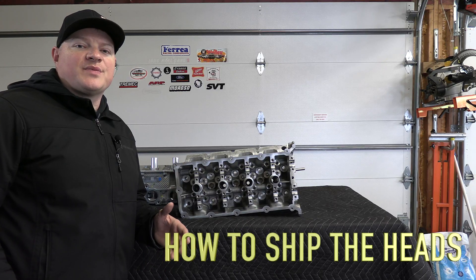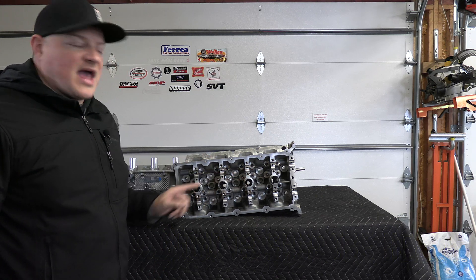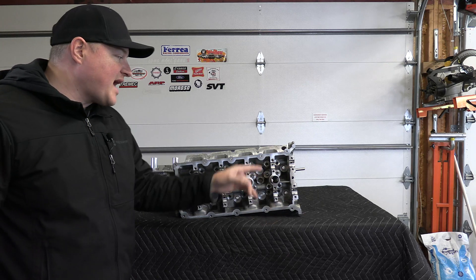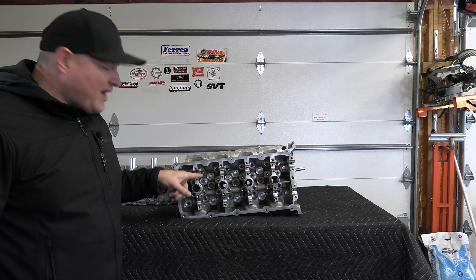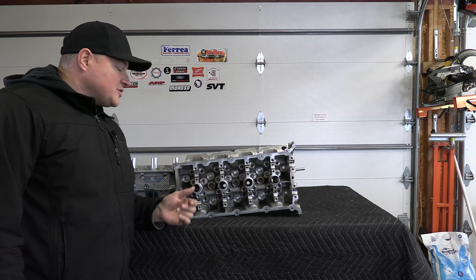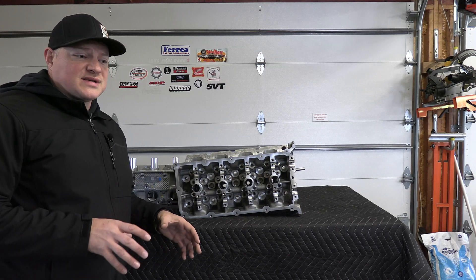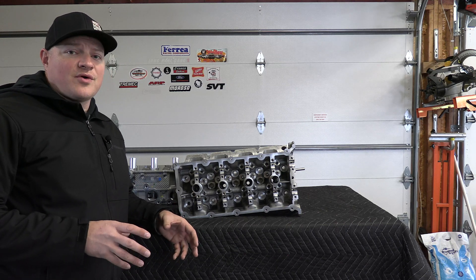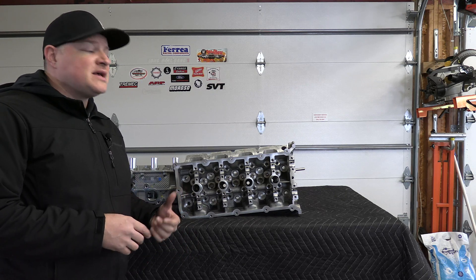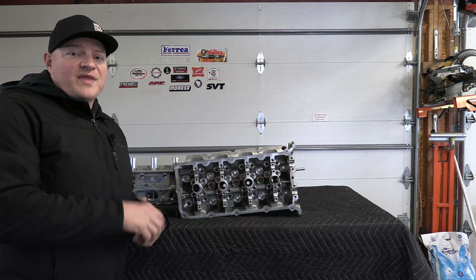Next, you want to ship the heads out to them. When you're shipping the heads, you want to make sure that all the cam caps are off — you want completely bare heads. No cam caps, no valves, no valve springs — it has to be a completely bare head. When you're shipping this, you want to make sure you're doing it right. You're not just putting it in a box; you want to use good packing material. I have a how-to video on how to ship cylinder heads and I'll put that at the end of the video.